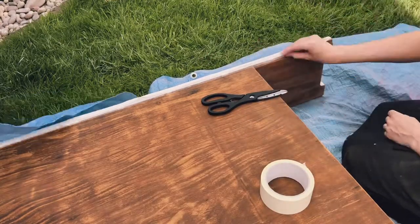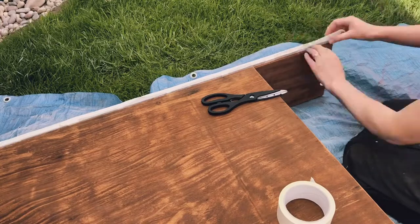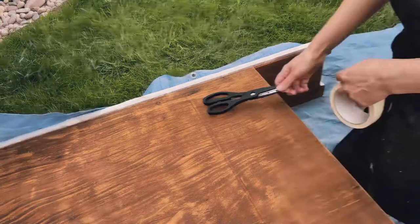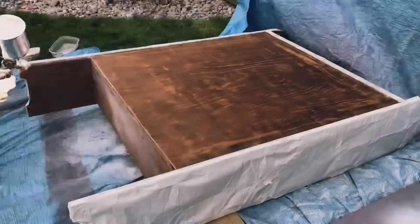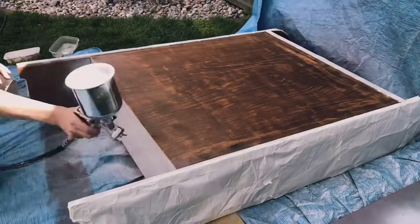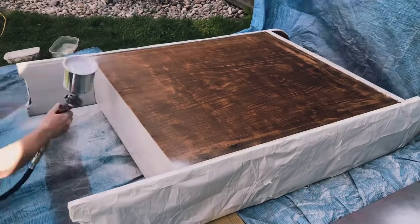So what I decided to do was mask off certain elements, including the shelves. I've just realised there are some nails sticking up, so that's my final bit of prep — and now here we go with the spraying.